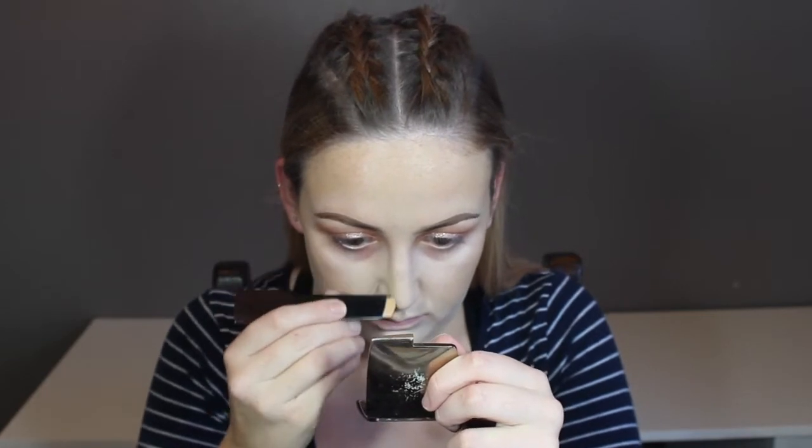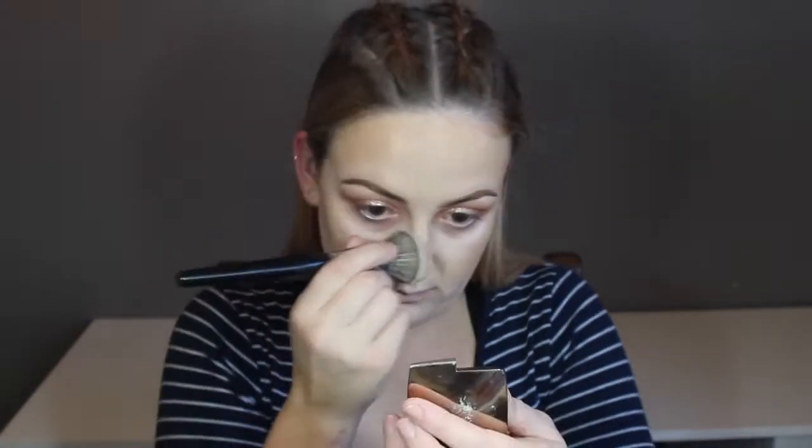And then I'm going to go in with the Warm Ivory shade on my nose instead of Warm Almond because that would have been too deep for the center of my face. I'm taking the Morphe E21 for that — it's got a nice angle so it really feathers it out and blends it nicely, doesn't leave it too concentrated. And just to further blend it out with the product that was left over on the brush, I just take that Morphe E6 again and buff it out further.